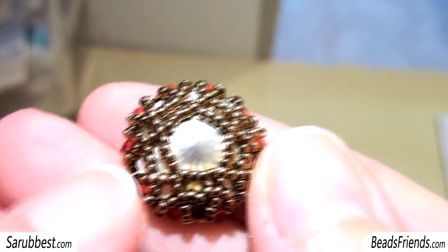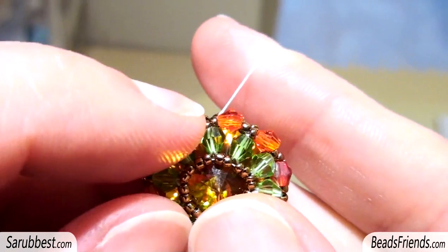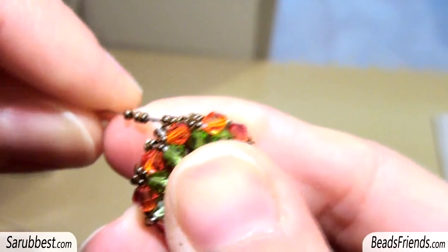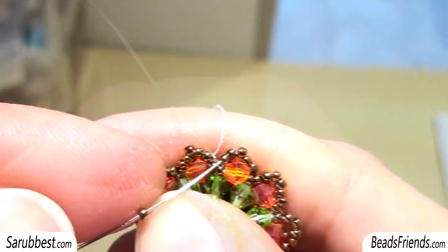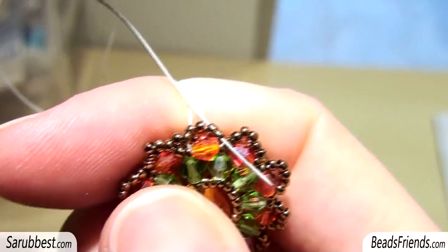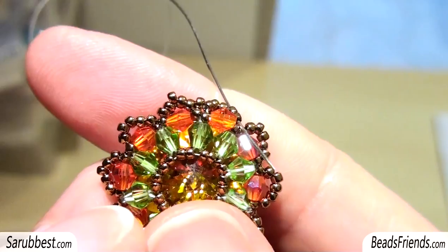Now sew through the beads of the last round two or three times, then sew through all the beads until you go out from a seed bead size 15 just before a Bicon. Pick up five seed beads size 15 and sew through the next two seed beads between the Bicons. Repeat this step until the end of the round. Going out from this seed bead, pick up another one and sew through the first two seed beads over the Bicon. Then skip the next bead, sew through the next two beads, and repeat until the end of the round. Skipping the central bead gives you this pointy effect over the Bicon.